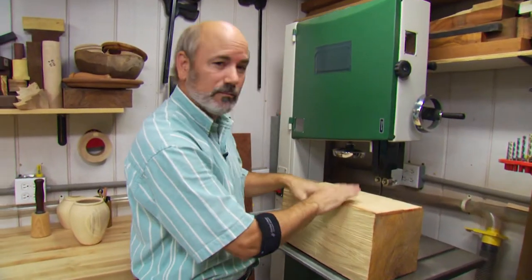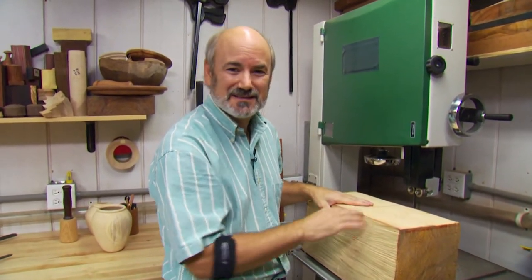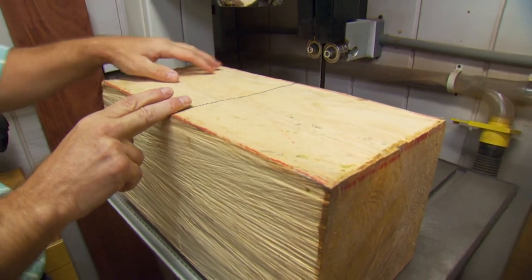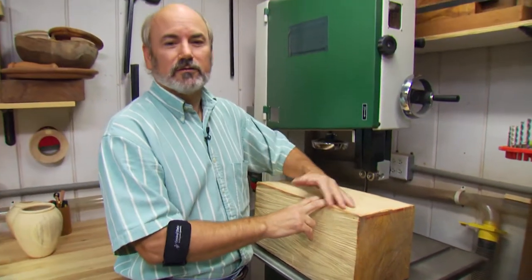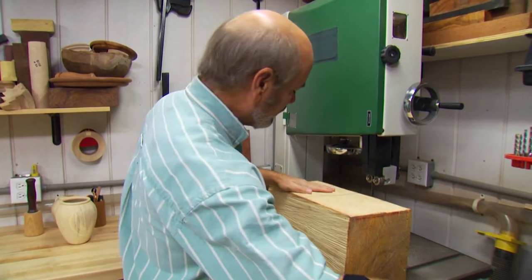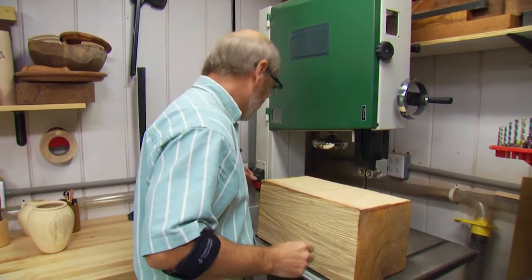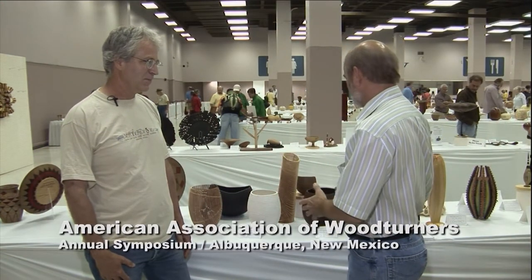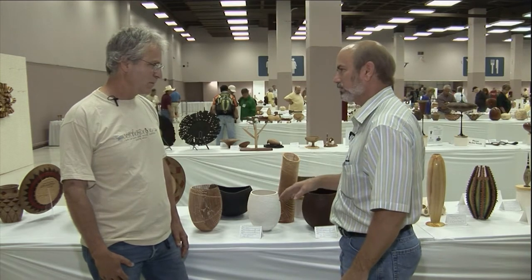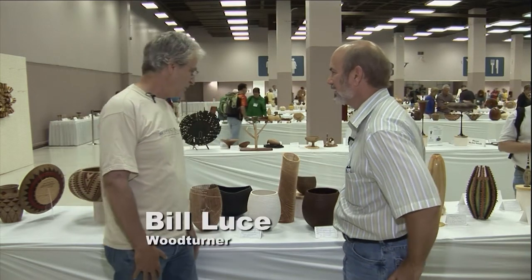We're going to be working with ash today. It's a ring porous wood, which is great for sandblasting — I'll explain more about that later. We've got a big chunk here. I want to cut it in half to get two blanks. Recently I was at the American Association of Woodturners Annual Symposium where I met a woodturner who uses sandblasting to enhance his work. We've got Bill Luce with us today — a fantastic artist who does a lot of sandblasting and coloring. Could you tell us about the technique and your inspiration?